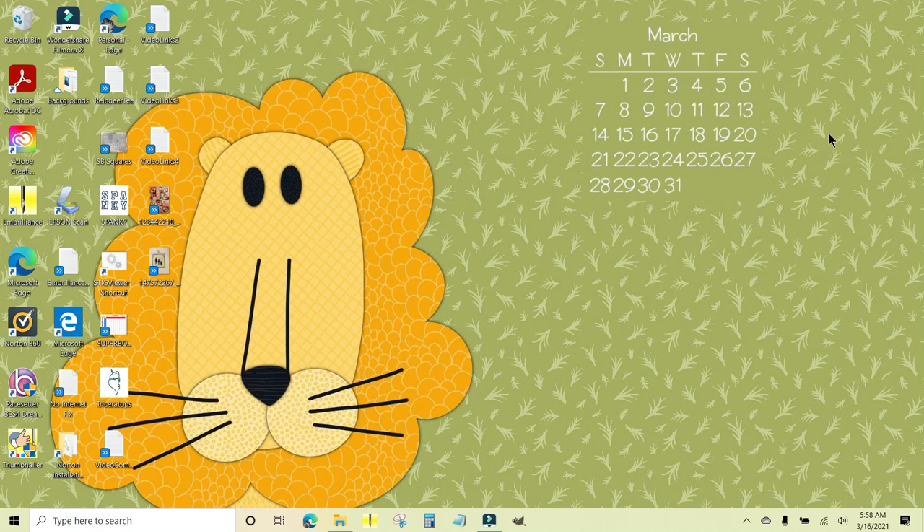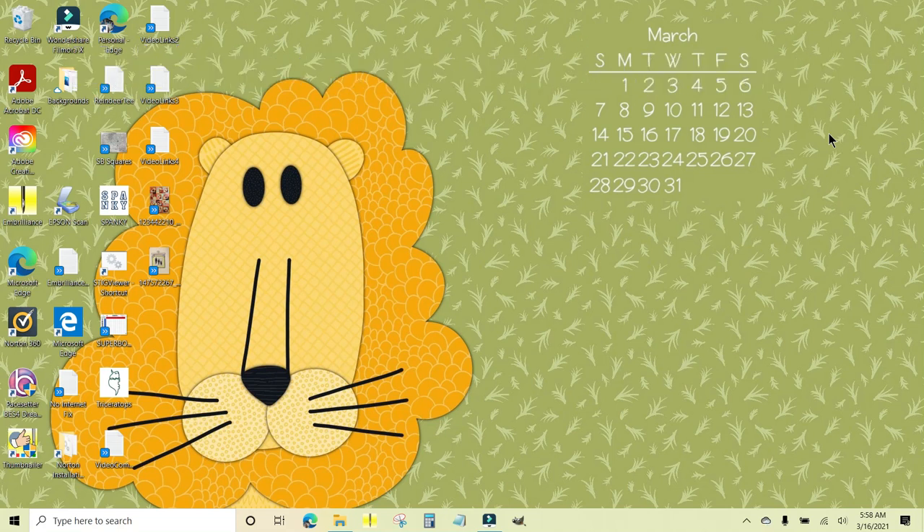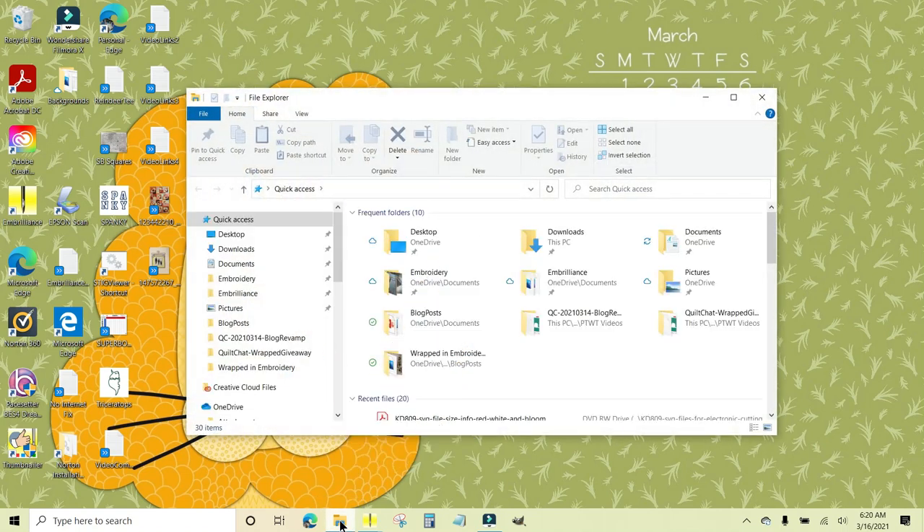My laptop has a CD drive. If yours does not, you can always get an external CD reader — they're very inexpensive and it will plug into your computer using a USB cord. Once you put your CD into your CD drive on your laptop or your external CD or DVD reader, you want to double-click on this yellow folder right down here at the bottom of your screen.